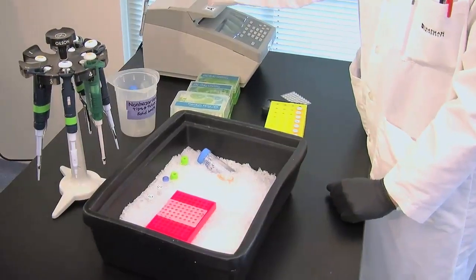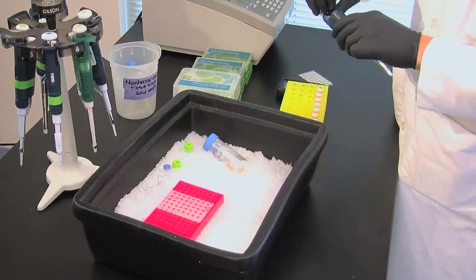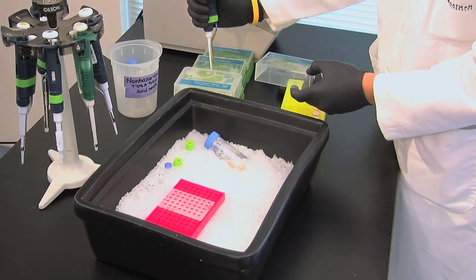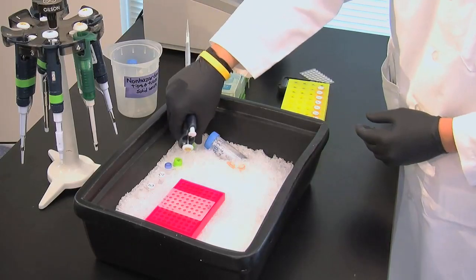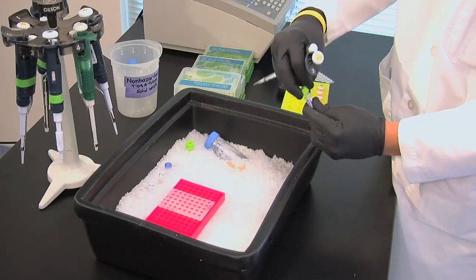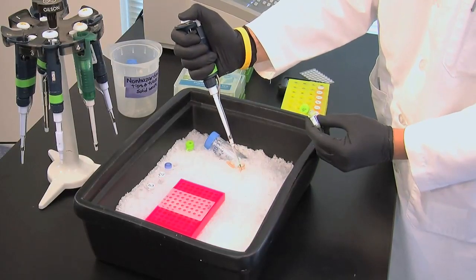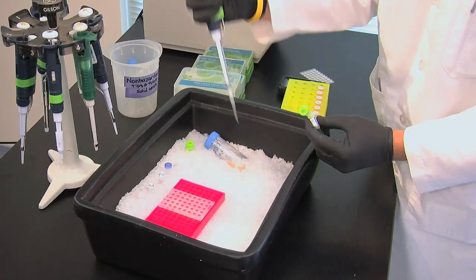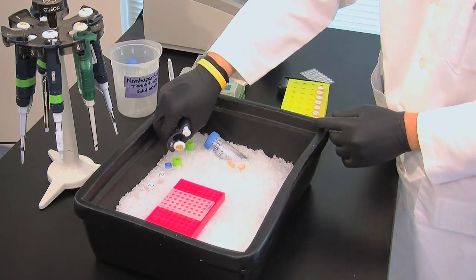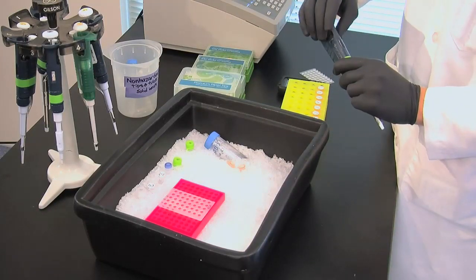Throw away the tip. Then, add 100 microliters of flexi buffer and 30 microliters of magnesium chloride.